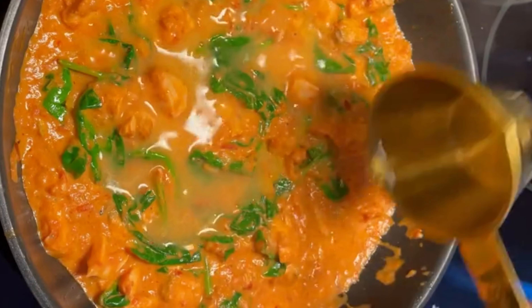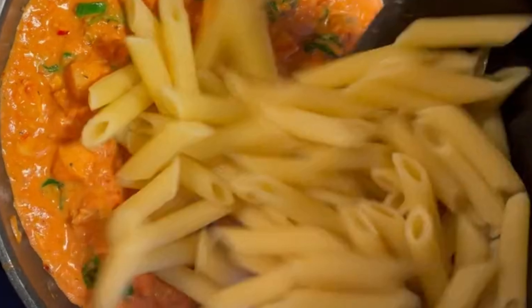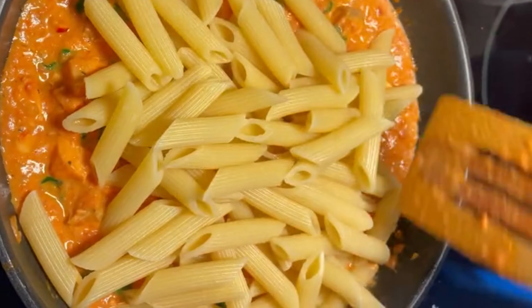Fresh basil, little bit of water. Ready cooked macaroni one cup. Mix it well.